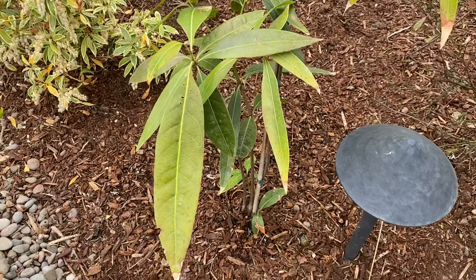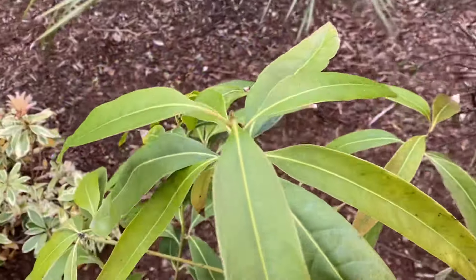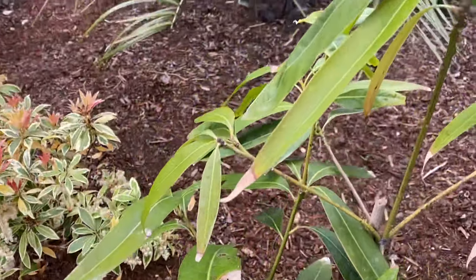I think it's going to have a really nice tropical looking appearance. It's been in the pot and I've been trying to water it as much as possible because it's been so dry here, but it's starting to put out some new growth — just starting to wake up.